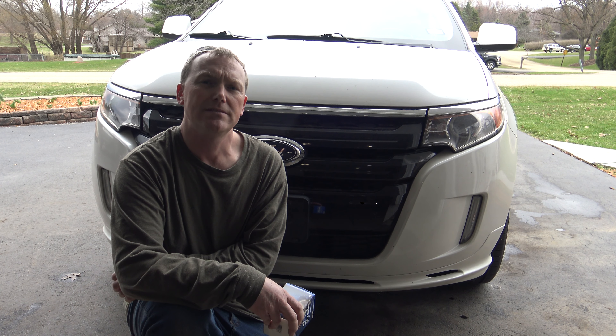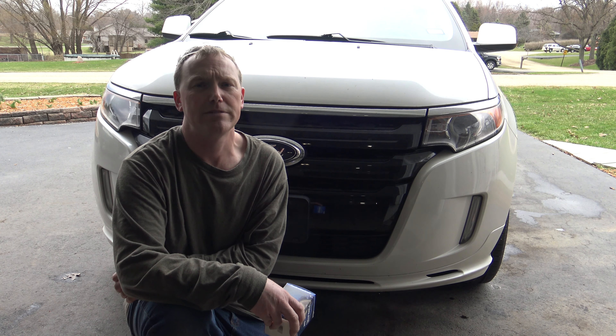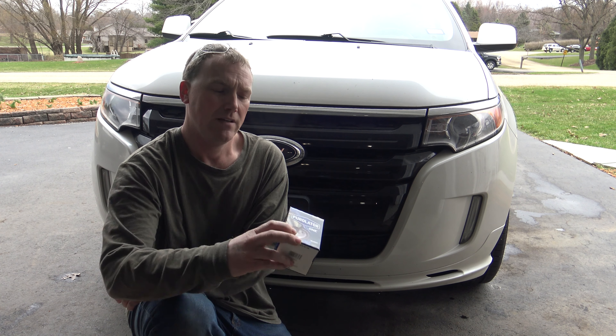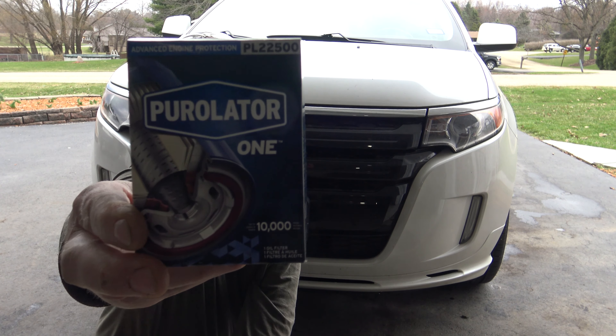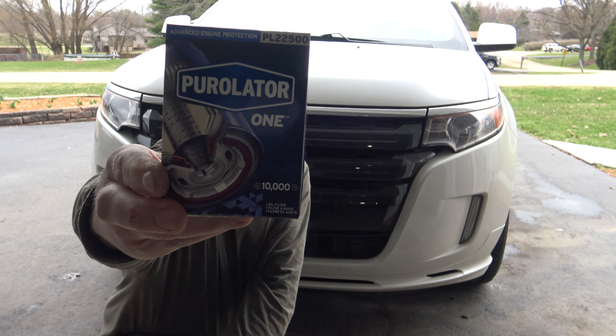In this video I'm going to do a step-by-step process on how to change the engine oil in a Ford Edge. This happens to be a 2011 sport model. It's got the 3.7 liter and it takes five and a half quarts of oil. This is the oil filter I'm using. Since I'm using synthetic oil you're going to want a synthetic filter.